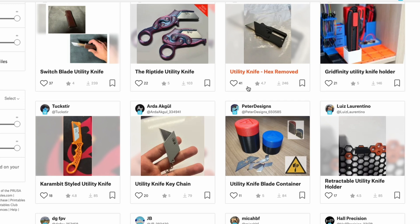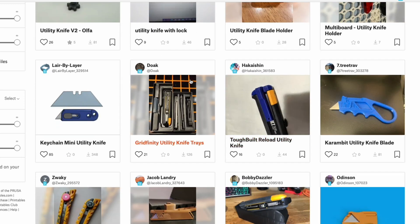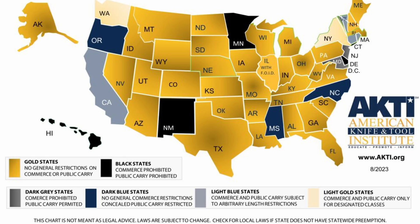There are some types of knives that you shouldn't print, for sure. Depending where you are, specific types like flick blades, butterfly knives, karambits — even in some states of the US there are restrictions. So it's important to check what the laws are where you live.